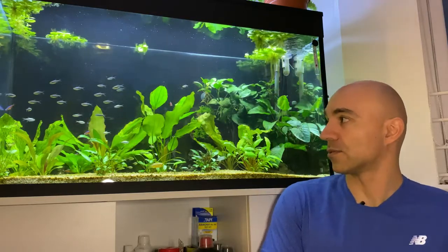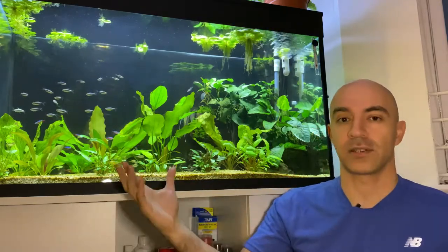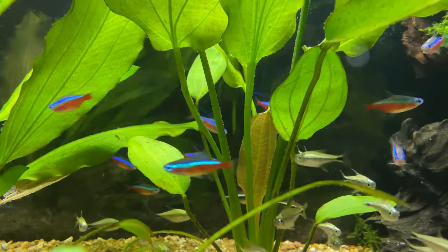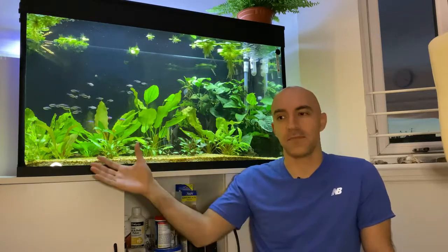This is my 60 gallon, 250 liter planted scape. It has quite a lot of fish - it's relatively overstocked at the moment. It currently has about 50 small tetras, a pair of angel fish, three pistos, and two bristlenose plecos. It has some plants but it's just a medium planted tank. As you can see, I don't have an air stone here. If you look at the fish, they breathe normally - they don't gulp air at the surface, they're not suffocating, they don't even breathe heavily.